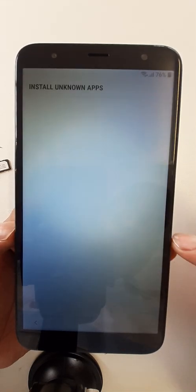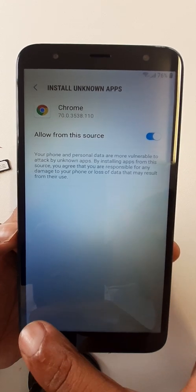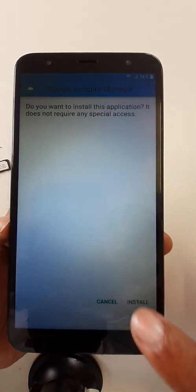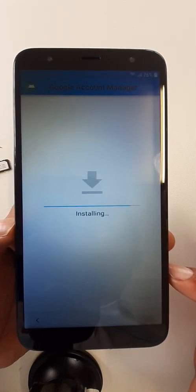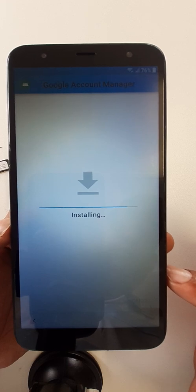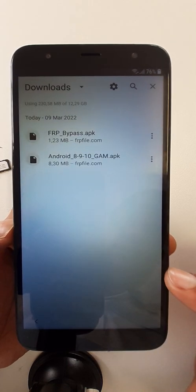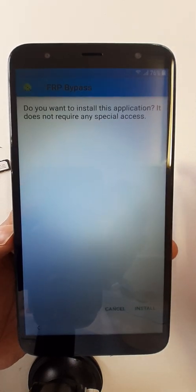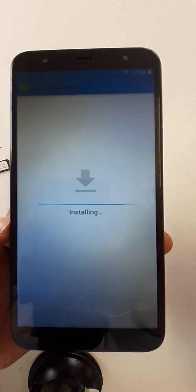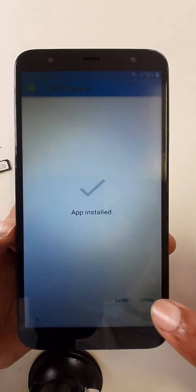After downloading, go to Settings. Open Settings, go back, and install the APK. Then install the FRP Bypass APK as well, and open it.